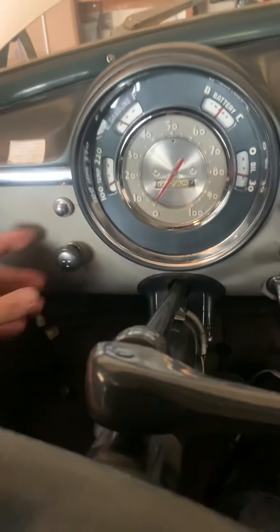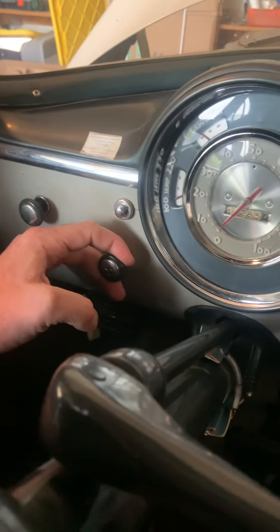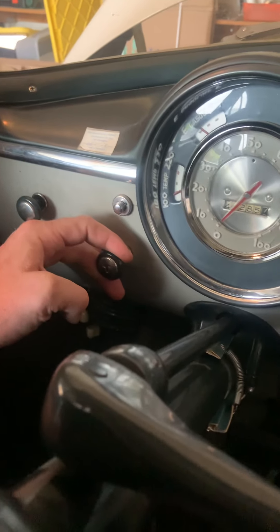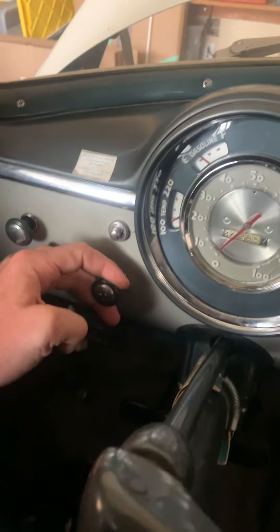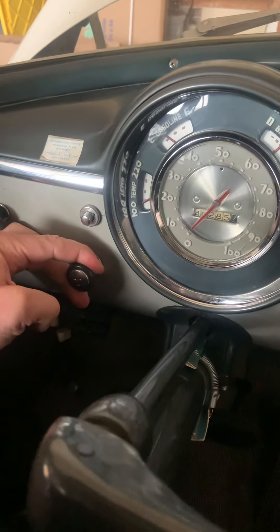And there's a throttle on here too, so if you don't want to keep sitting here with your foot on the gas, you just pull the throttle out. And then you can let your foot off the gas. The throttle kind of retracts back in.